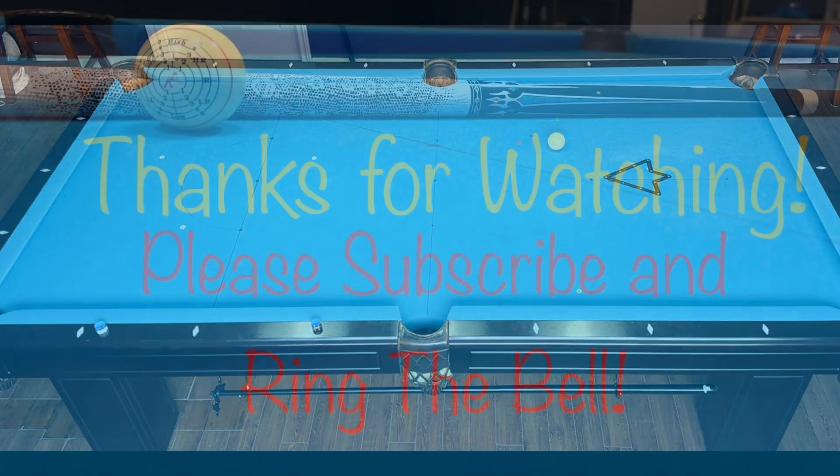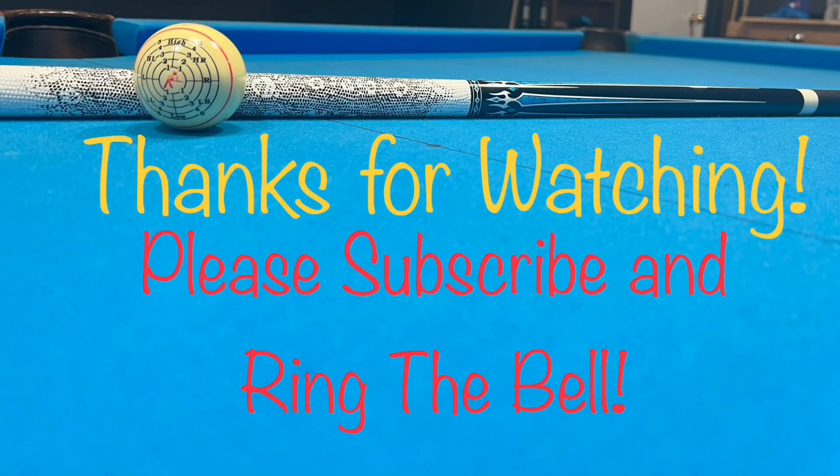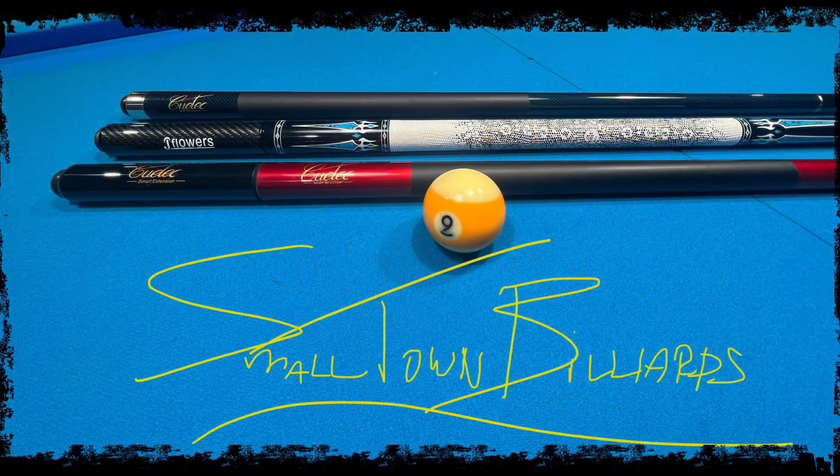I hope you guys enjoyed the video. And if you did, please subscribe and give me a thumbs up. And please leave me any comments in the comment section — I do enjoy reading those. Happy cueing, everyone.